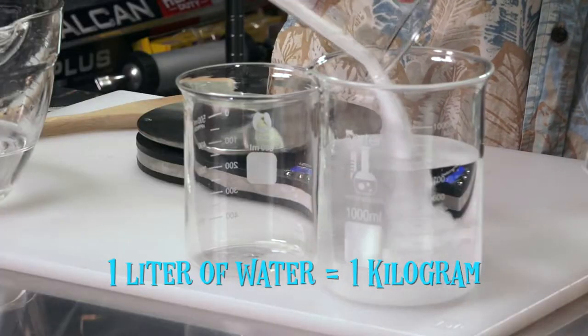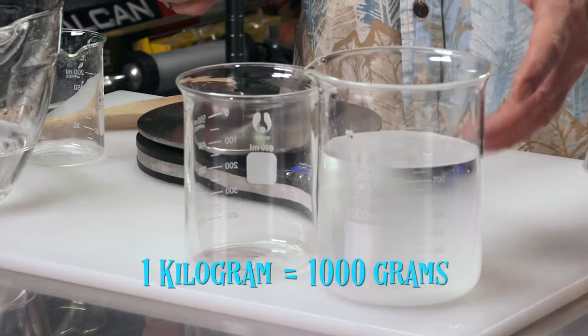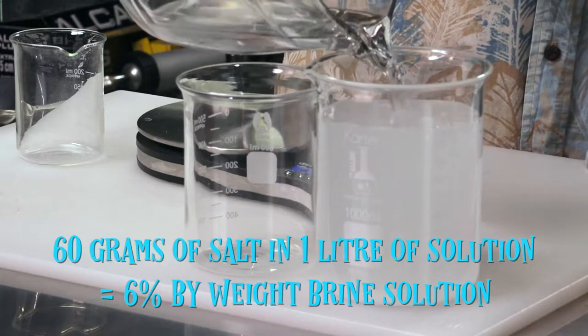Exactly 60 grams of salt. I'll add this to the water right now. You can see that it actually raises the level of the water. So now I'll just finish topping it up to one liter.